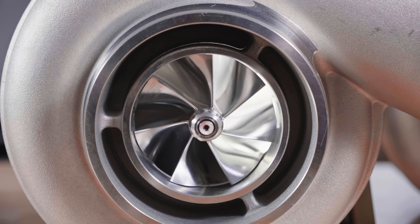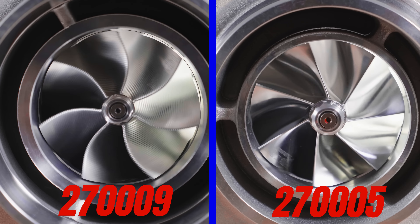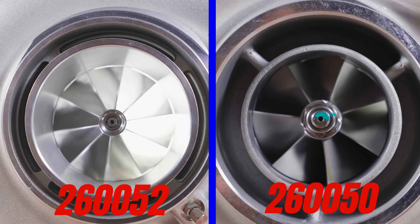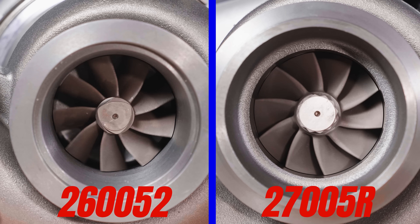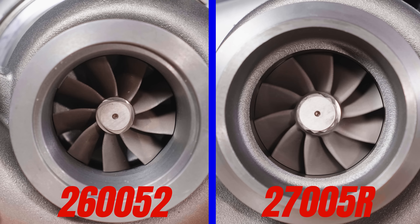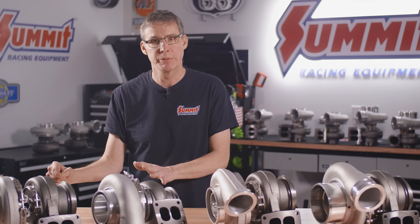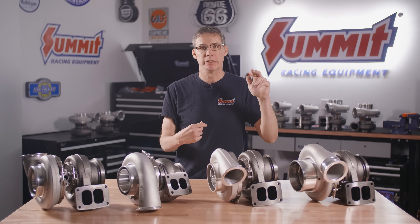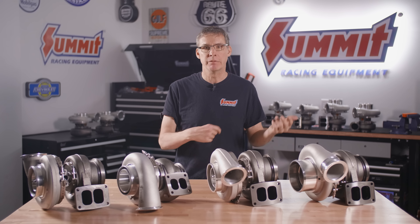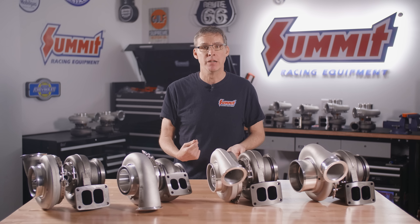On top of that, the 2700 race series also features a 360 degree thrust bearing rather than the standard 270 degree found on value turbos, plus the aerodynamics are quite a bit better. The big one is that they are designed, machined, balanced, and precision final assembled here in North America. We're going to be adding more to the performance line and the race line, with more videos, more tech articles, and detailed documentation covering all the dimensions inside the turbo to help you make a good decision.